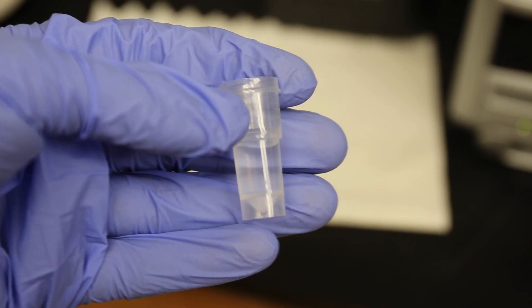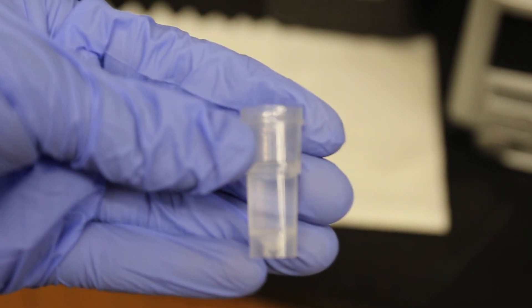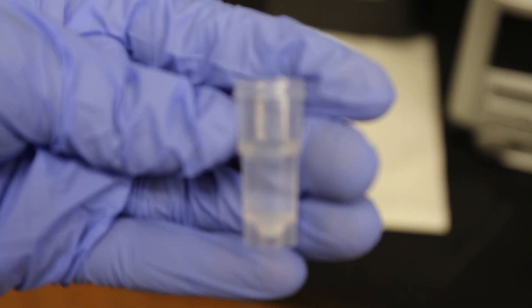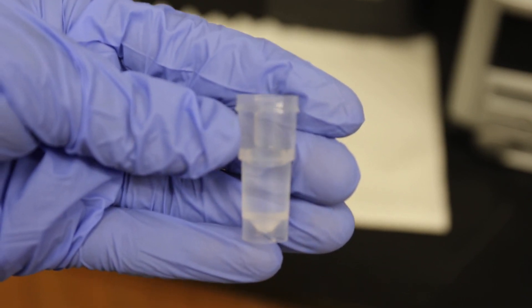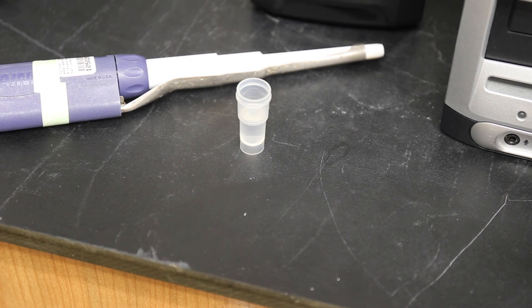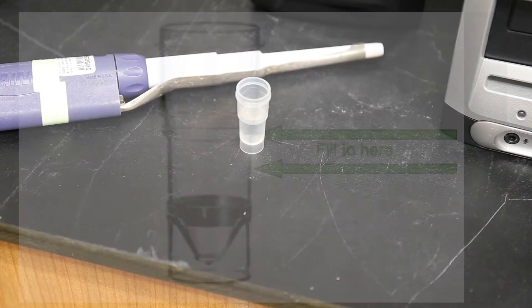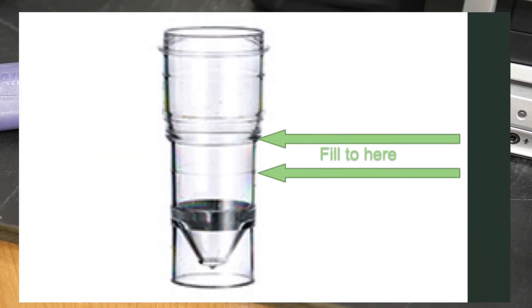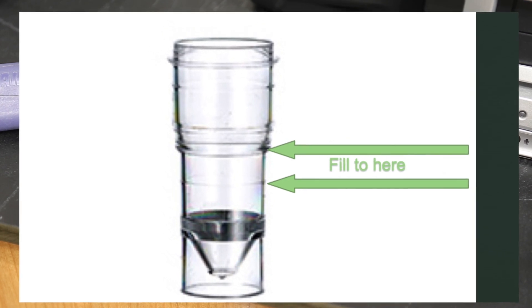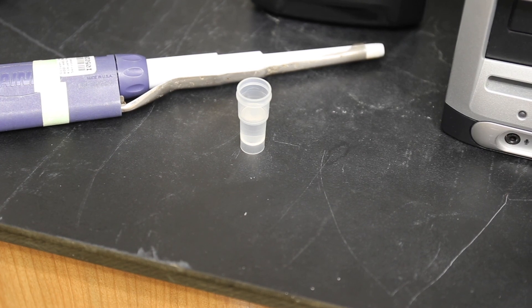Now we're going to go over some of the physical preparation of your sample. When removing the samples from the cell culture, you will place them in one of the four milliliter sample cups. Make sure to keep track of the volumes of your cells and media solution, as you will need these to input the dilution factor. Somewhere between 0.5 and 1 milliliter of solution is usually adequate to avoid air bubbles that can form and throw off the counts.